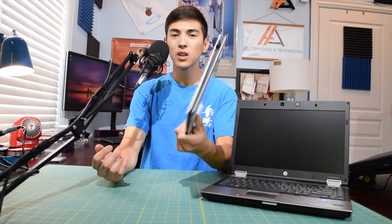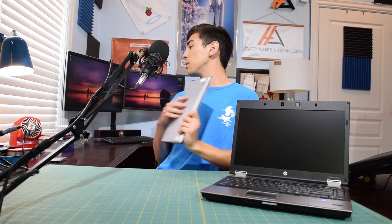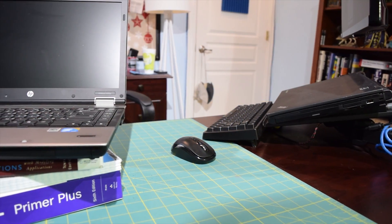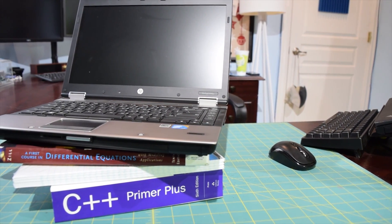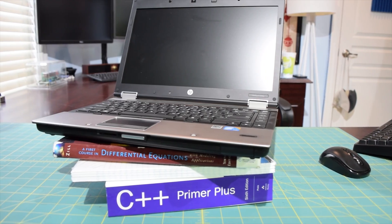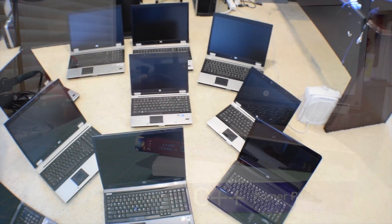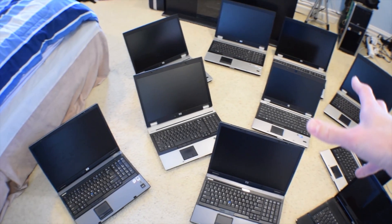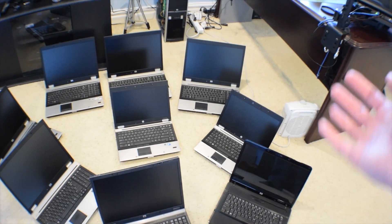These are pretty cheap little laptops, so I decided it was time to give her a proper laptop, and this HP EliteBook should make a great school machine for her. If you guys remember, I picked up a whole lot of these from a government auction — they came out to about 25 bucks a pop. These go on eBay for around 80 bucks in good condition, so that was definitely a steal.